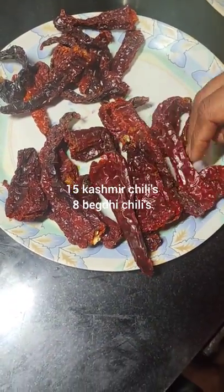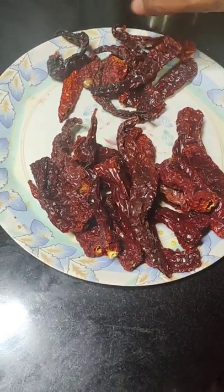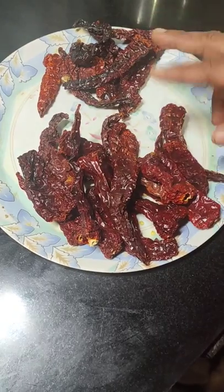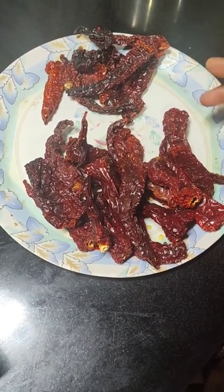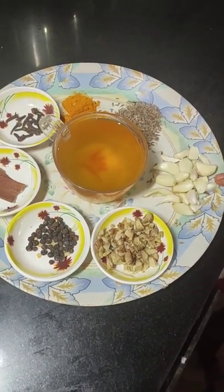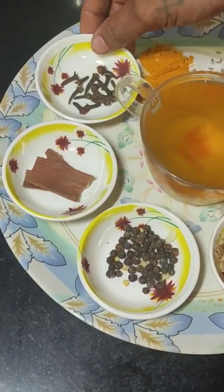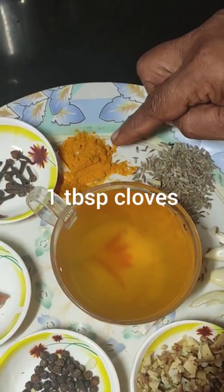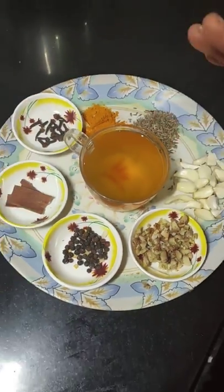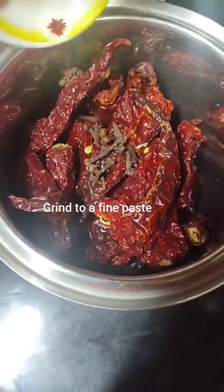Now let's prepare our masala for the mole. Here I have about 15 Kashmiri chillies and about 8 Bedgi chillies — both have different levels of spice, so adjust them according to your preference. I also have 1 cup of toddy vinegar, 1 bulb of peeled garlic, about 2 tablespoons of chopped ginger, 1 tablespoon of peppercorns, a 2-inch piece of cinnamon, a few cloves, 1 teaspoon of turmeric, and 1 teaspoon of cumin seeds. I'll grind it coarsely first dry, then add the vinegar and grind to a nice fine paste.